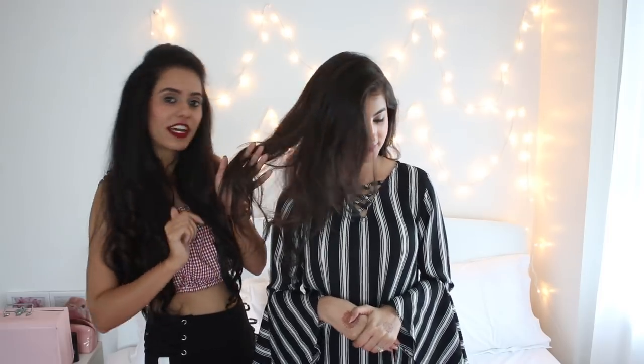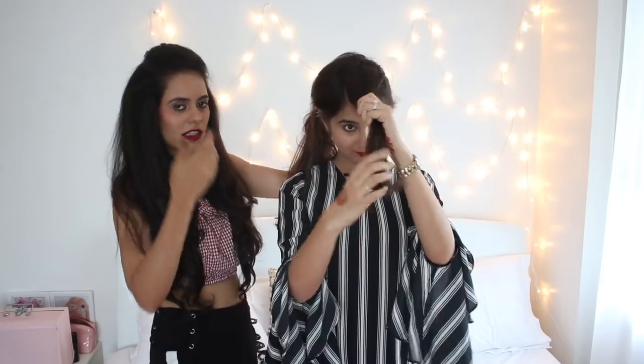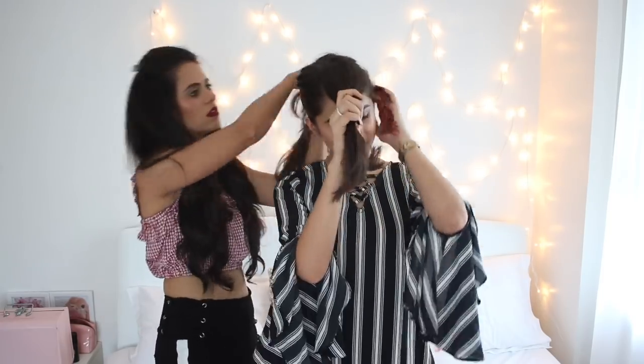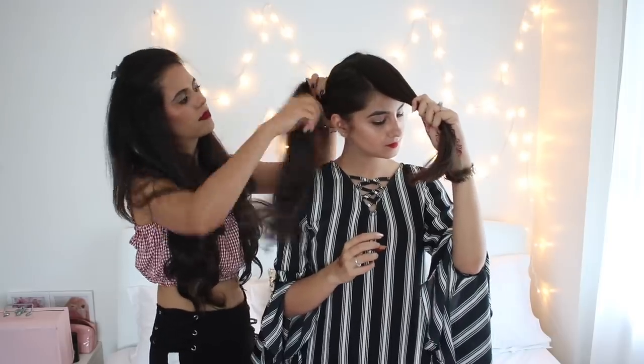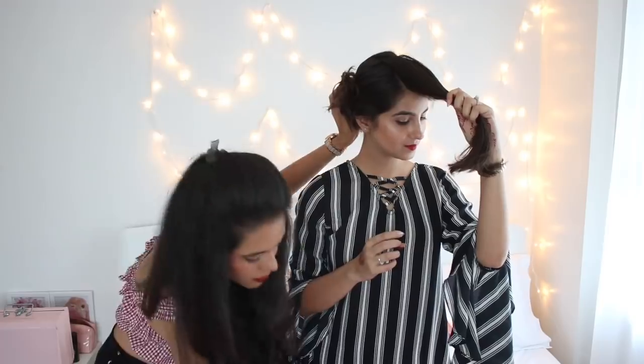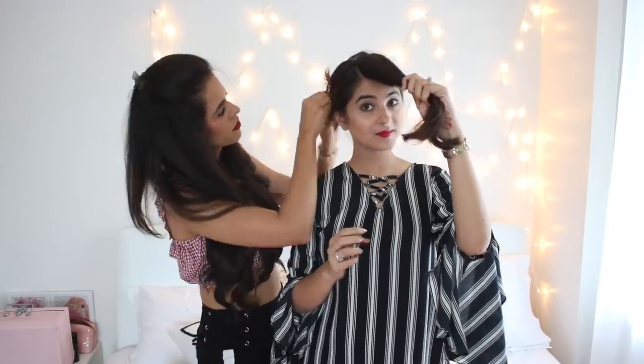So I curled a little bit of her hair because I want to make it a little messy, with some hair coming out from the bun. I curled the ends of her hair and partitioned a little bit from the front to curl and give it a nice look. Then I'm taking the rest of her hair and pulling them all together like a ponytail, and slowly turning them around and clipping them up to make a messy bun.